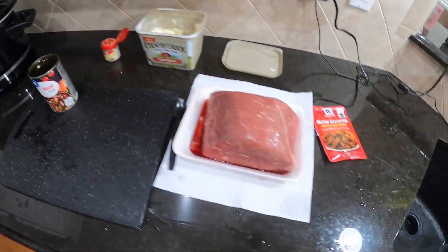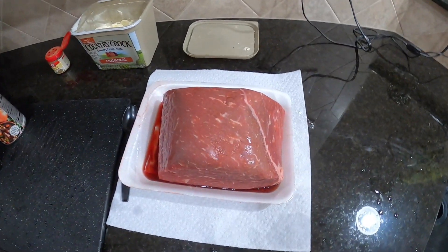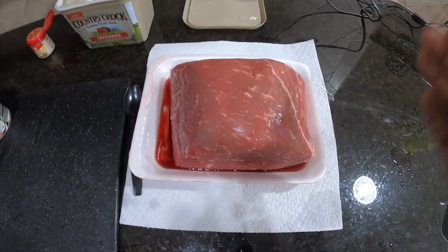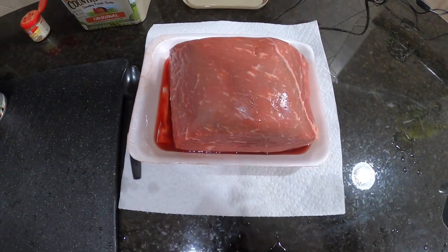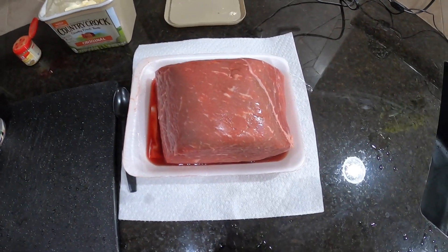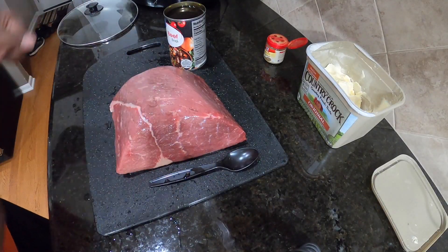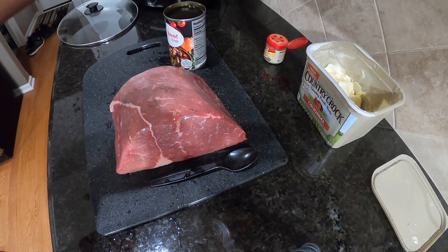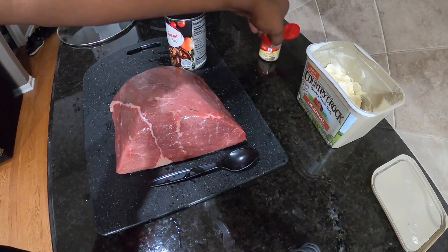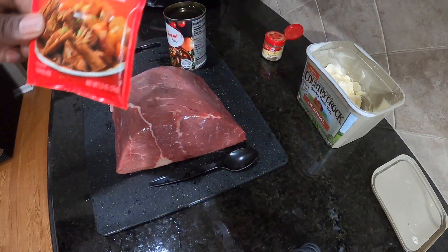Now we are going to work on the roast. It's pretty simple — all we have to do is rinse the roast. If there are a lot of fatty pieces around it, then we would trim those fat pieces. But this roast doesn't have a lot of fat on the outside — it just has the fat in the marbling, which is what we want. So our roast is nice and washed. All we have to do now is put it in the slow cooker, put some broth in there, a little bit of butter or butter substitute, a little sprinkle of thyme, and slow cooker pot roast seasoning.